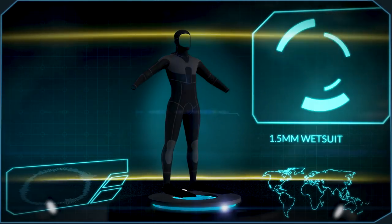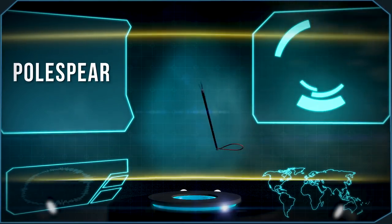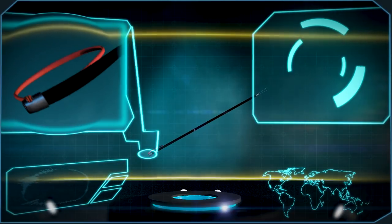For that reason I'll be switching between a lycra dive skin and a 1.5 millimeter wetsuit. Our weapon of choice is a pole spear with a slip tip, which is basically a primitive spear powered by a rubber band.